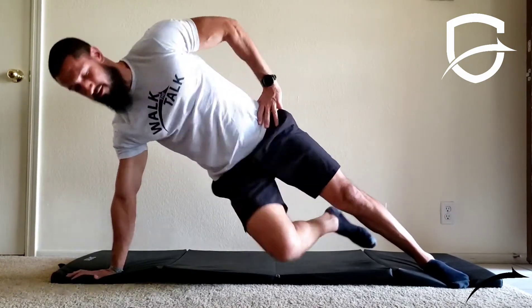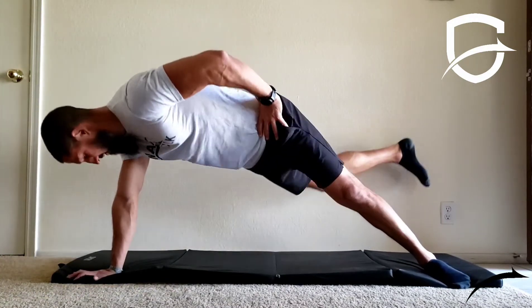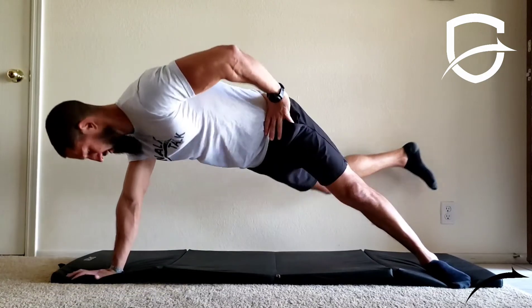Repeat for half the given amount of time or repetitions, then repeat this motion on the other side for the remaining amount of time. Maintain controlled breathing throughout the exercise.